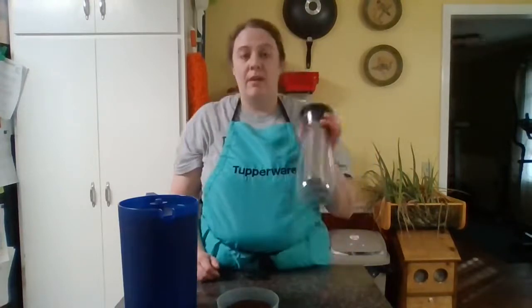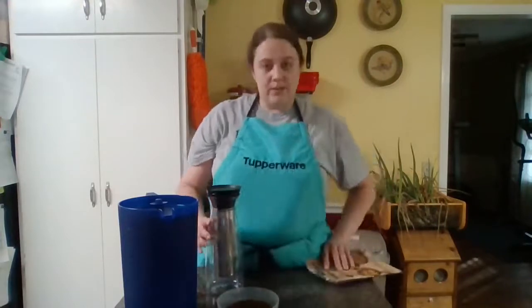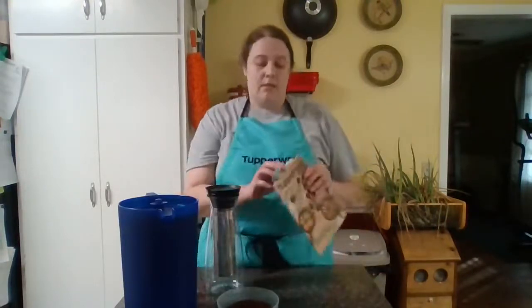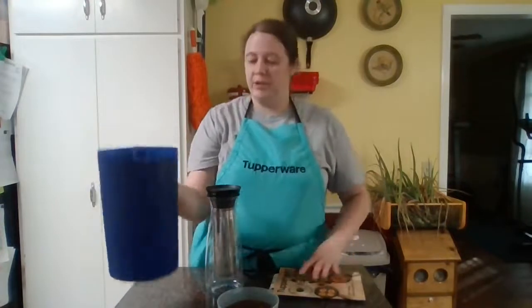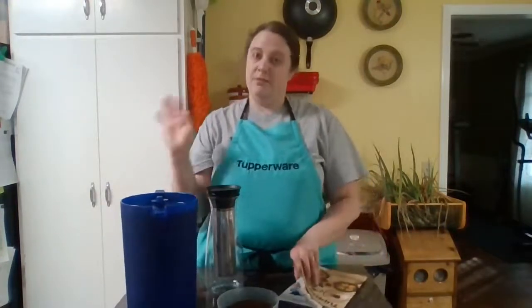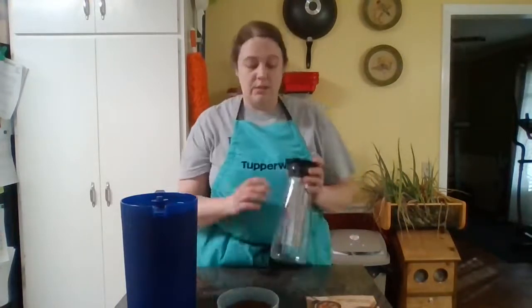Hey everyone, if you are here live go ahead and drop in the comments something like hey or hi. Today we're going to talk about our cold brew coffee carafe — you can find it in your catalogs for the winter season on page 43. And this is our Classic Sheer Tupperware pitcher, which you can find on page 47. Both of those are in the winter catalog.